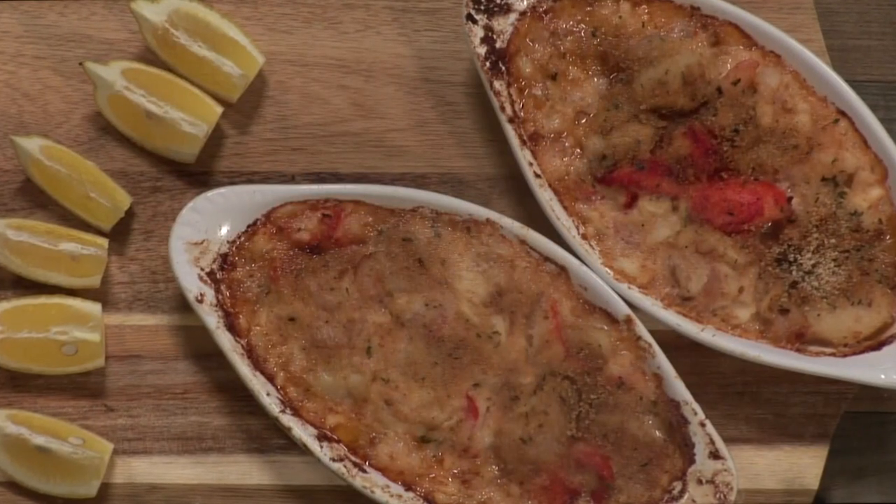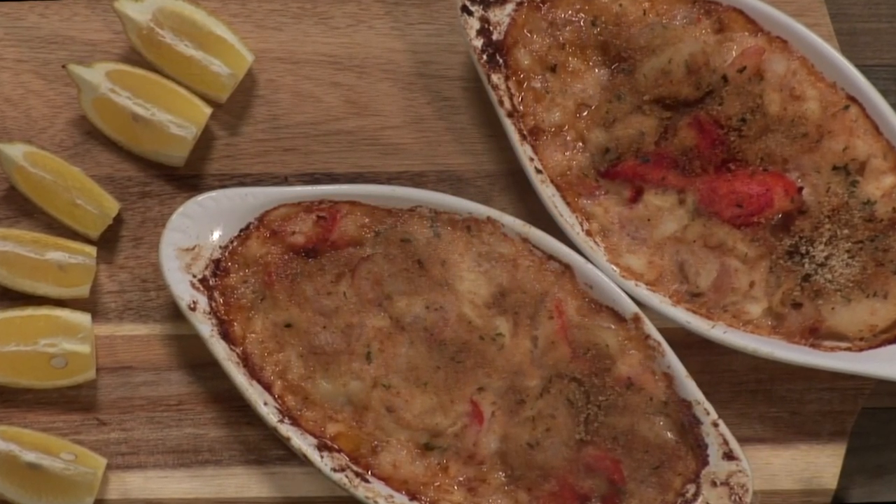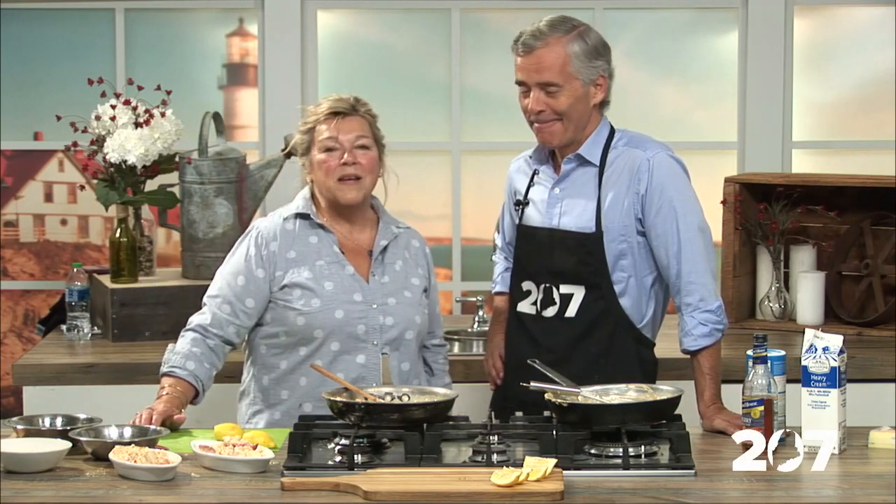The recipe for the seafood pie is of course on our website and app. Just go to the 207 section of newcentermain.com and you'll find the recipe and more information about Archer's on the Pier and the Brass Compass Cafe — Lynn's restaurants in Rockland. Thank you so much for being here. Thank you so much for having me, it's wonderful to be back. Stick around — we'll be back with more of 207 right after this.